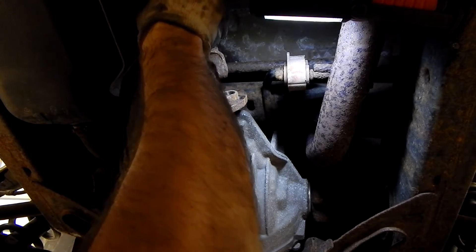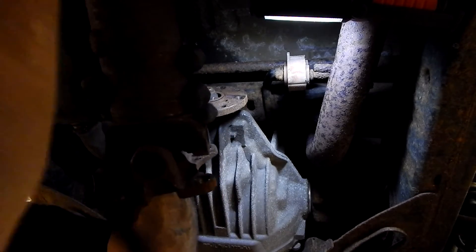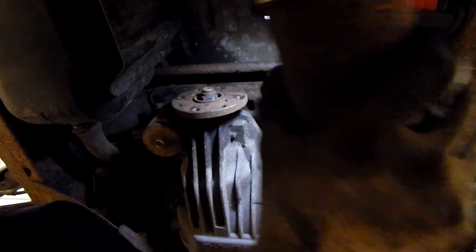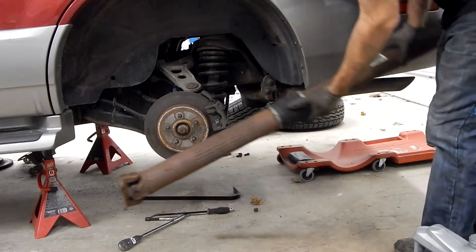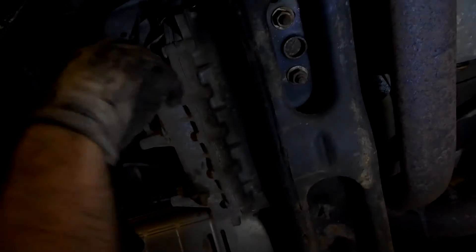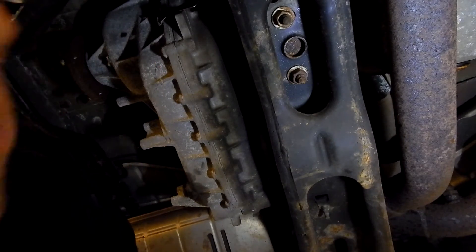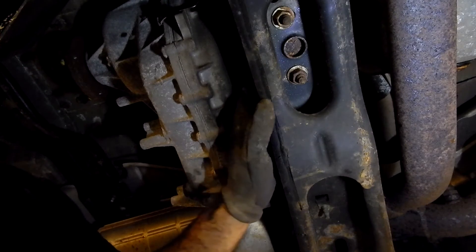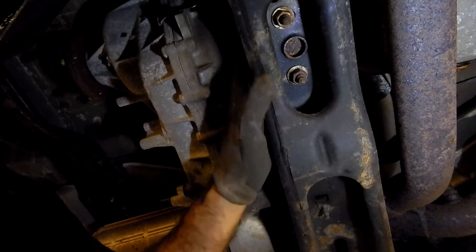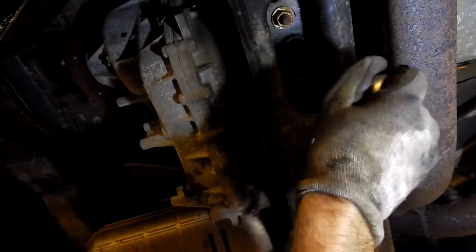Now we can drop our drive shaft down and pull it out. Next up, we're going to be removing the bolts on the transmission mount. This is basically attached to the transfer case, and then the transmission is there. So once we've removed this part, we're going to need to support the transmission with a jack and a piece of wood. But first, we can go ahead and get the bolts out.